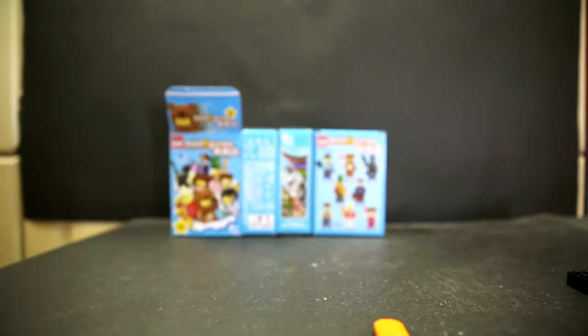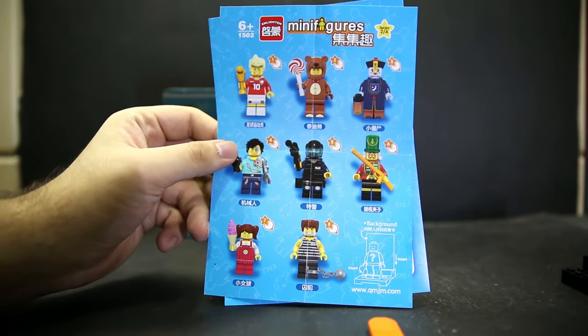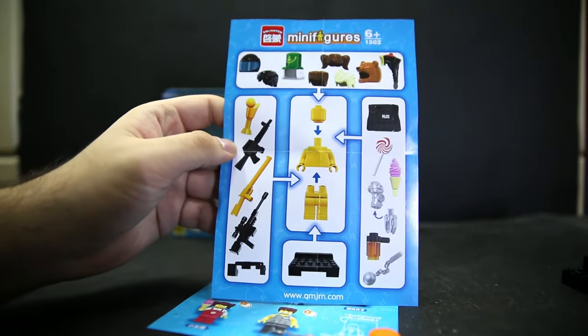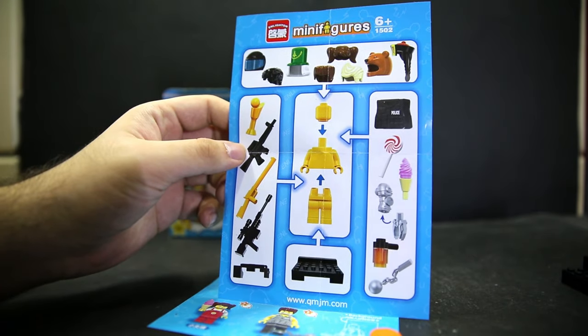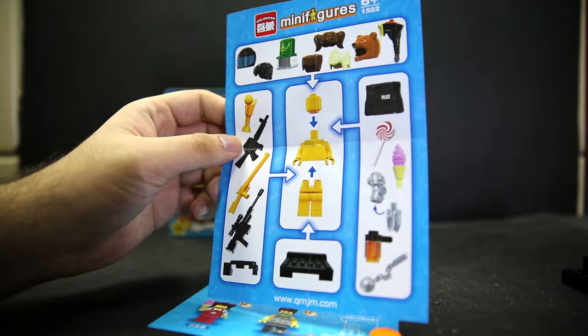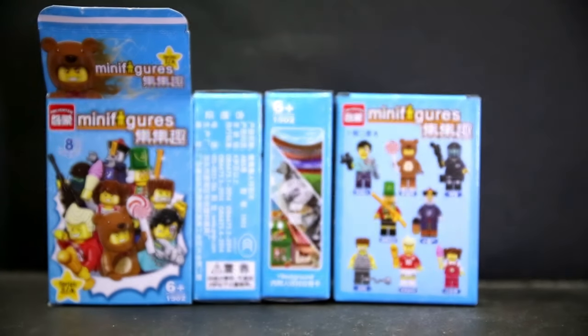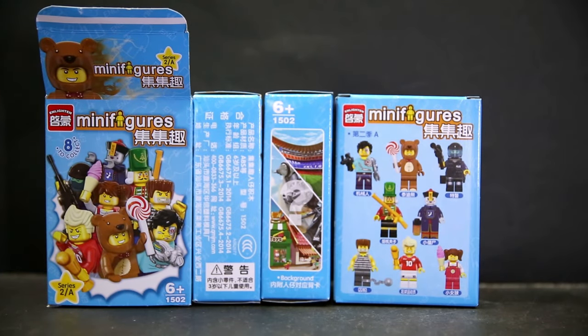Inside all of these boxes, all of them use the same box. It's meant to be kind of like a blind thing, but as long as you just get the big crate with eight boxes in it, you will get a full set. The whole style is based on the LEGO minifigures style, but they changed it just enough to avoid any copyright issues. Enlighten, for the most part, always changes their sets just enough so that they're not technically bootleg, but I'm going to call them bootlegs for now. None of the characters here are based on official LEGO characters, which suits the market in China and Hong Kong.